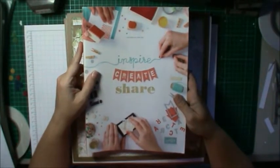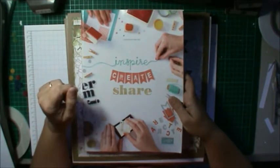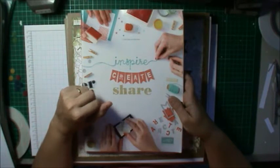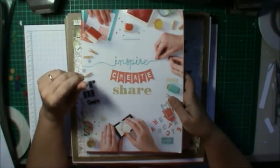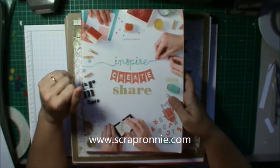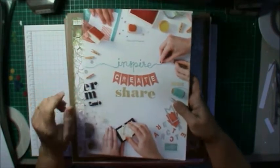Hi everyone, sorry I haven't been around for a while but life has been super busy. I just wanted to say that the retirement list is out for this catalogue, so although it's very exciting that the new catalogue is going to be out soon, this is a great time of the year to grab some bargains. If you're in Australia you can purchase these from me — just go to scrapronnie.com and I'll also have the link straight to the shop on this YouTube video.